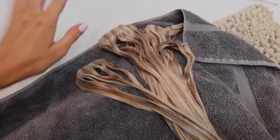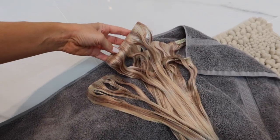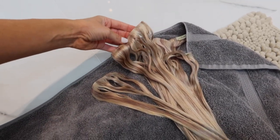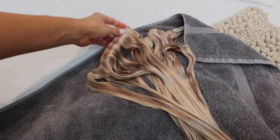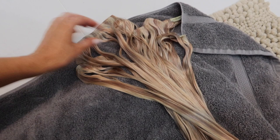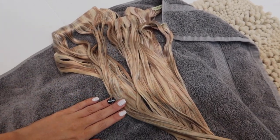These extensions are washable and reusable — you can reuse them so many times, it's crazy. I used a protective shampoo and conditioner on them, and now I'm going to blow dry the extensions so they're clean and we can style them the way we want.